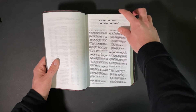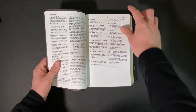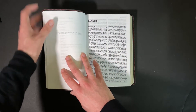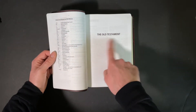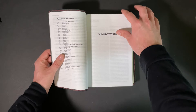Here's the introduction to the CSB, which is basically its preface — it'll give you some ideas about what to expect and how to use this Bible. And then here's the Old Testament. Most Bibles have an Old Testament page, so if you've bought a Bible before you know about it. Let's get into the Old Testament.